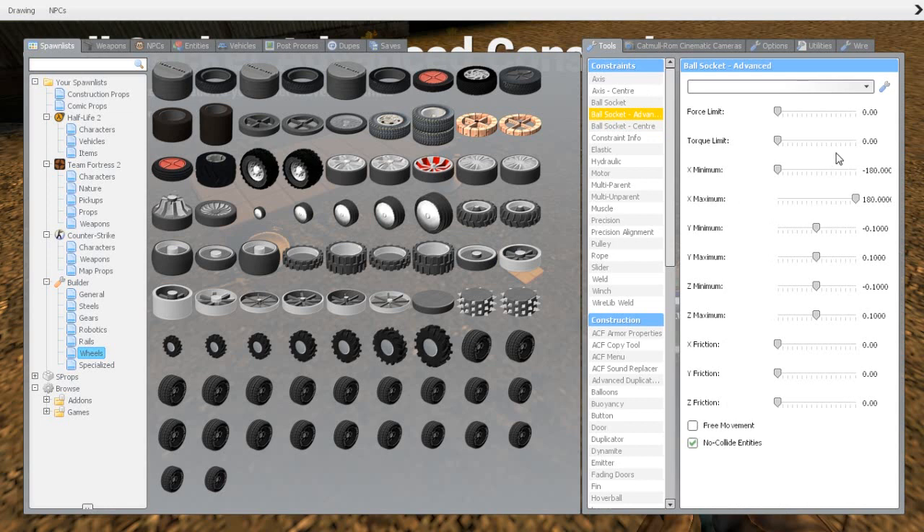Then we need to go to ball socket advanced, where we need the special settings. X minimum should be minus 180, X maximum should be positive 180. The other axes use a slaved setting: minimum negative 0.1 and maximum positive 0.1 for both Y and Z axes. No friction, and free movement checked.